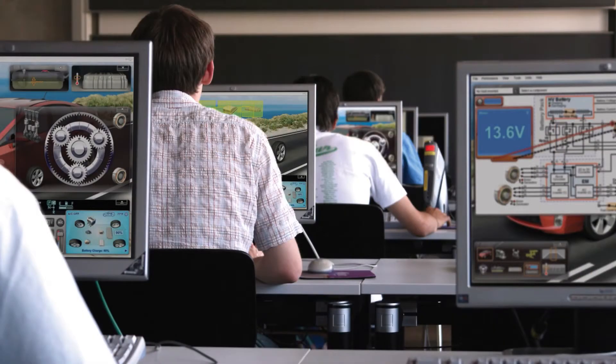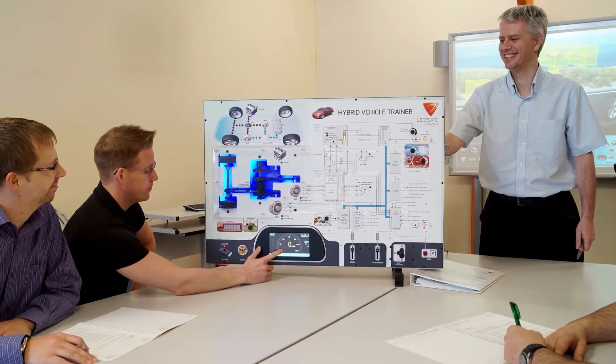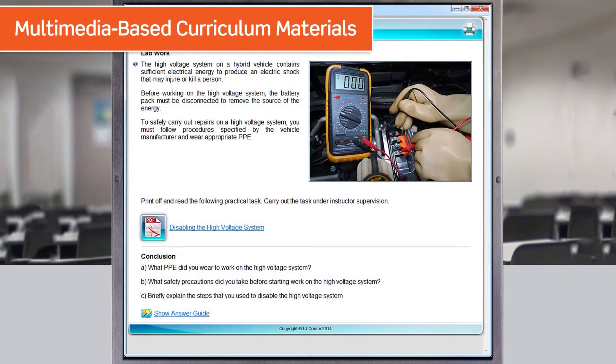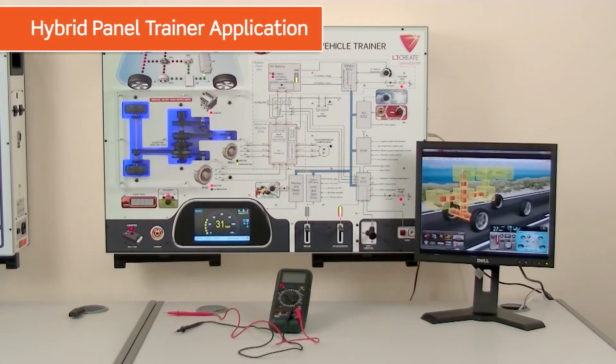The set enables whole-class teaching via the unique simulation software working in tandem with the paneled trainer. This unique package includes a range of multimedia-based curriculum materials, a software hybrid simulation package, and the Hybrid Panel Trainer application.